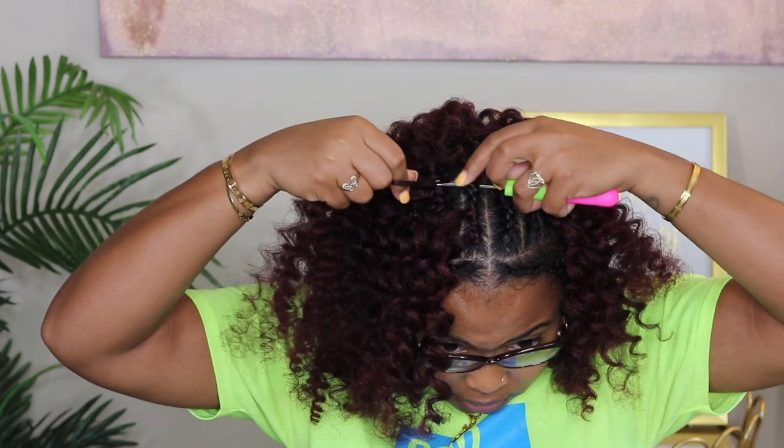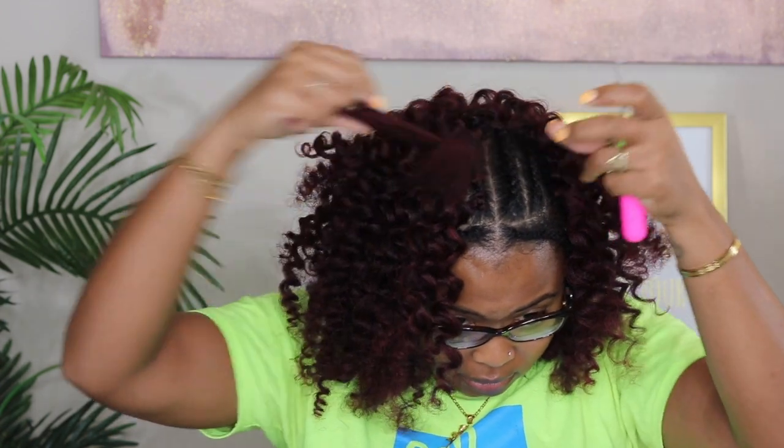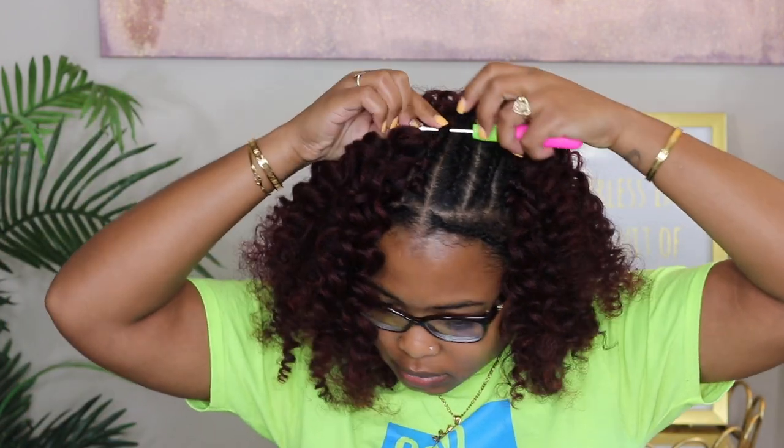For this style I only ended up using one pack of each. I just separated the hair to give me more coverage, but if you decide not to separate the hair, you may want to get two packs of each. And if you decide to just do one type of curl, three packs should be enough.